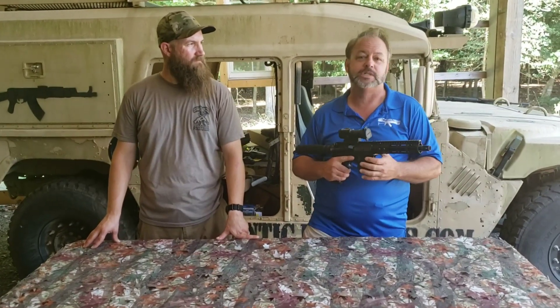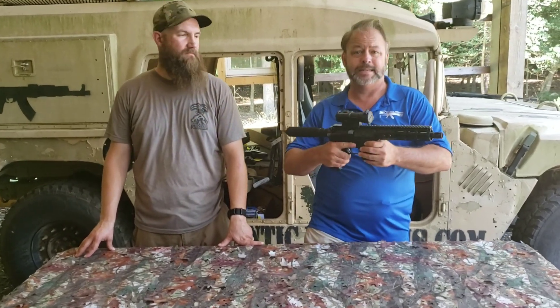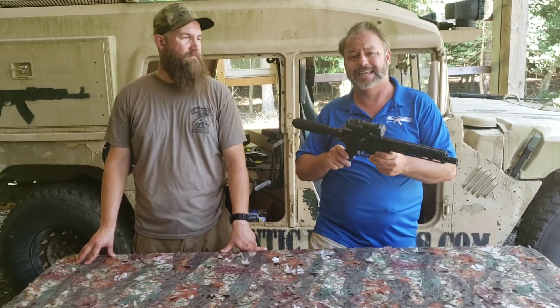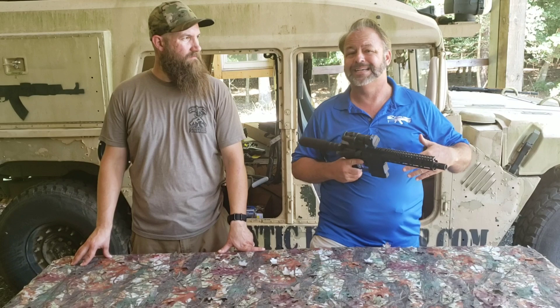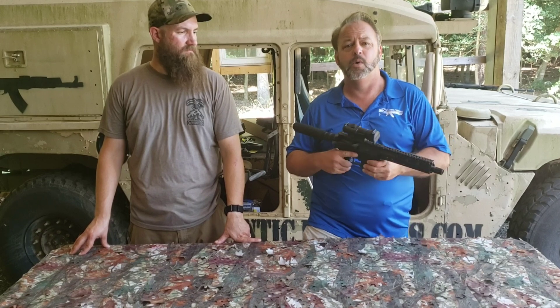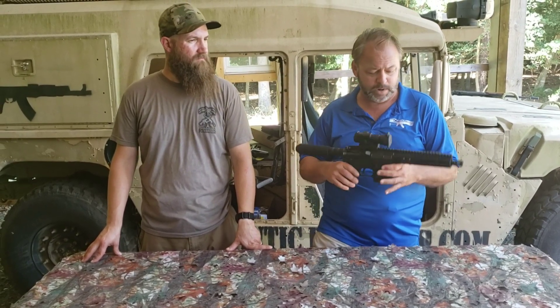Just some crazy new stuff, and also working on a lot of their different binary triggers. They wanted to get something that would work in restricted states like California. There have been a lot of new laws that have gone into effect over the last six or eight years — each year they make it a little tougher and tougher — and it's really cut down on the whole pistol market for our friends and shooters in California.